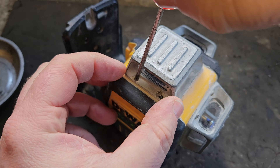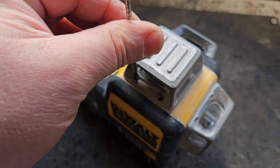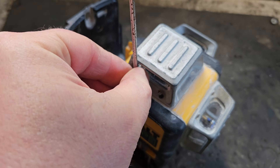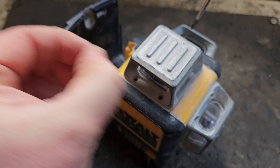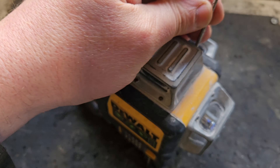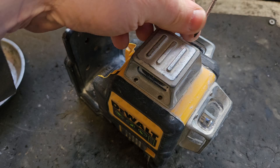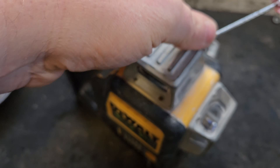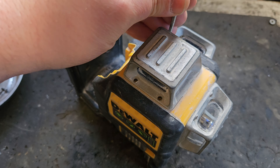The first thing we have to do is remove these screws and remove these three heads. These are T6 Torx and sometimes they can be hard to get out — they can get stripped and all sorts of things can happen. But hopefully not today.